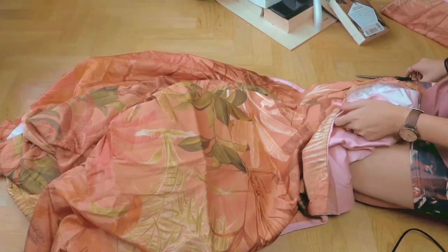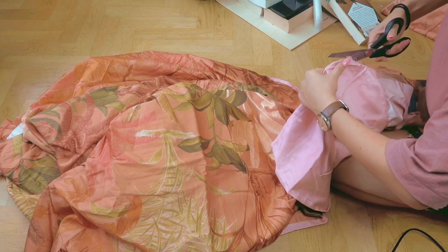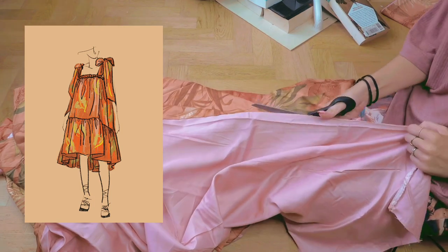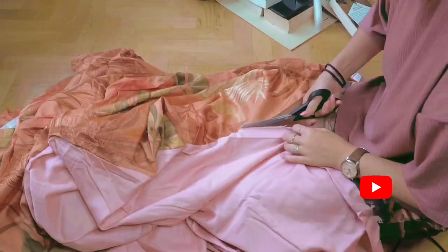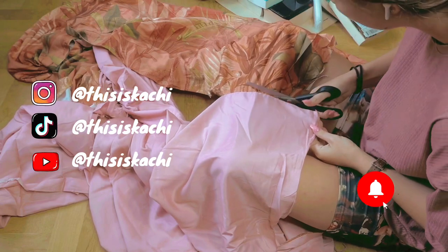Hi guys and welcome back to my channel! In this video I will be upcycling a bedsheet. My plan is to make a flowy two-tier dress, which should end up looking something like this. I always sketch out my ideas before sewing to have a guideline during the sewing process. Make sure to click that subscribe button and ring the bell, as well as following me on my socials, which will be linked below.